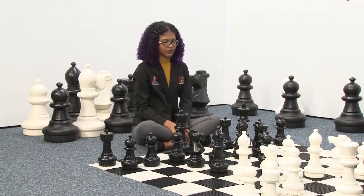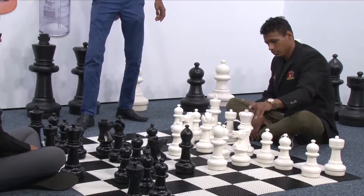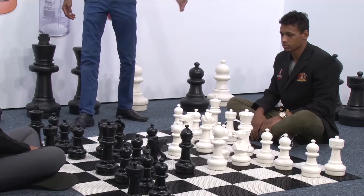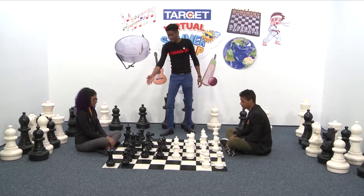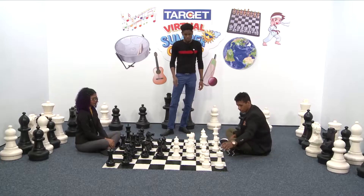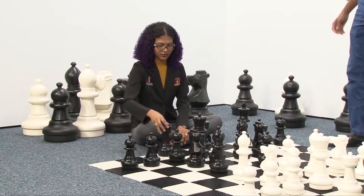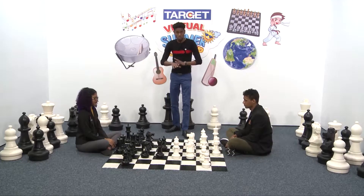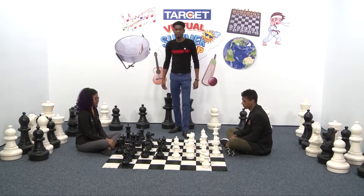After bringing out the bishop, we move the queen carefully, just one step forward. Black does the same, one step forward. Then we bring our rooks to the center — White brings one rook to the center, Black brings one rook to the center, White brings another rook to the center, and Black brings a rook to the center. With this we have finished developing the pieces and we are ready for the battle.